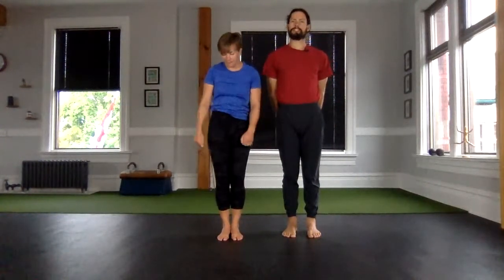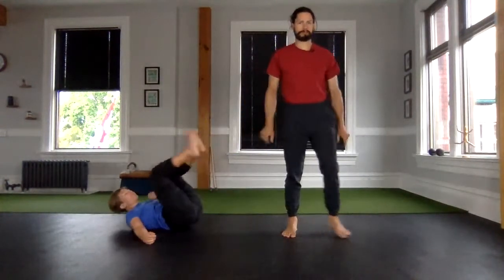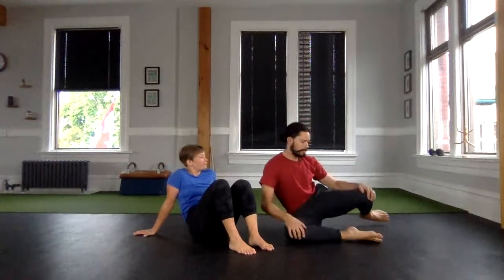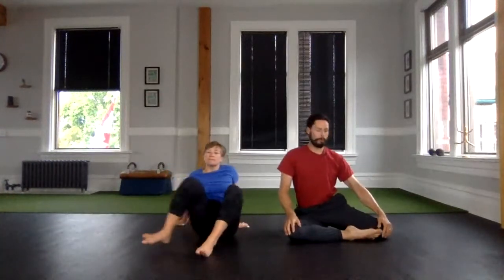We'll start on the floor for today. Don't hit yourself too hard. Take your time, be creative, come on down on the floor. Let's start today in a light pigeon or a modified 90-90, tall sit, merperson position, you name it. Let's hang out here.